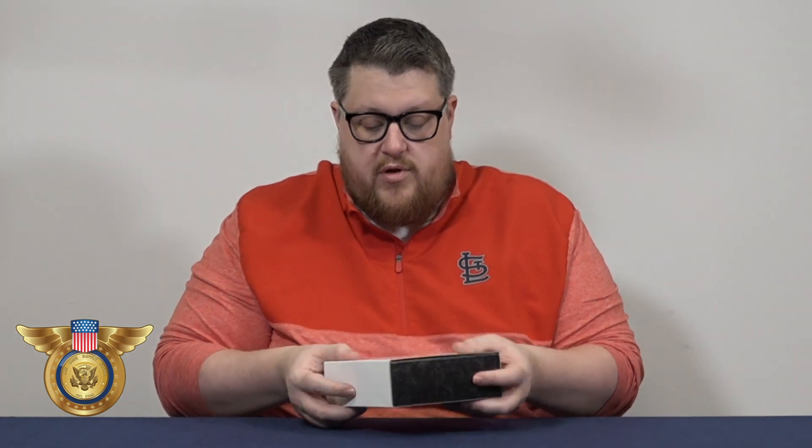Hey, this is Joel your coin supply expert. Today I'm going to be showing you how to use our airtight coin albums. It will come with a white slip case, so take it out of that. Open the album and you will find your cards that go in the pages.